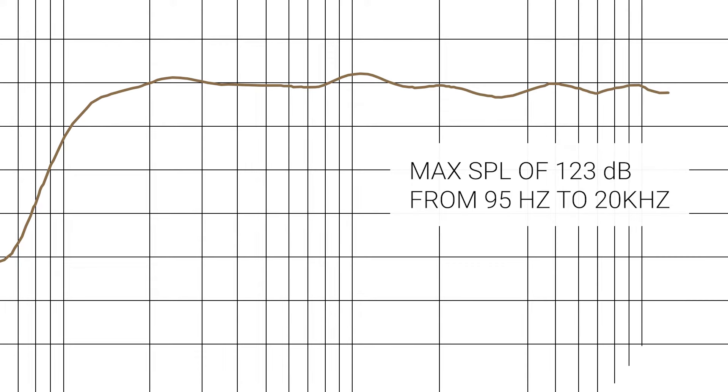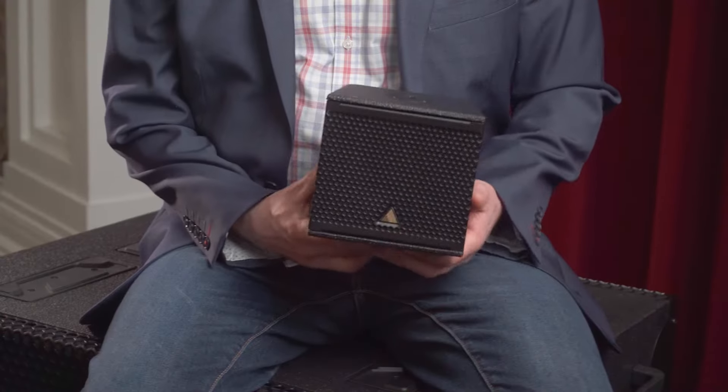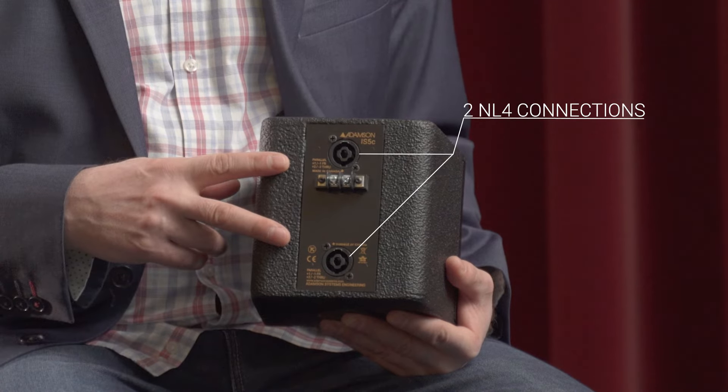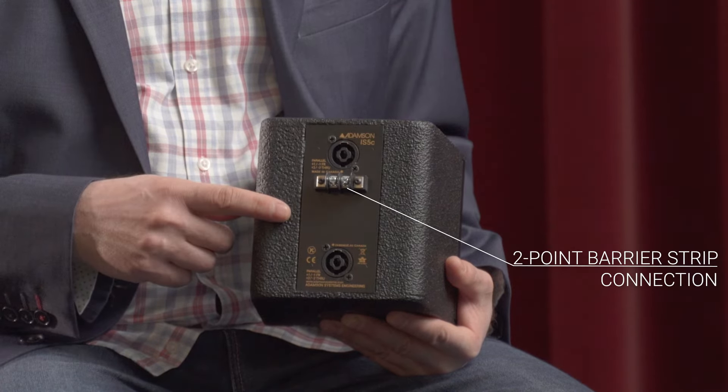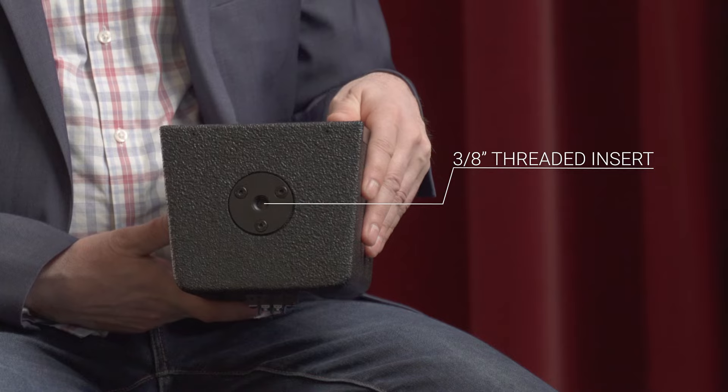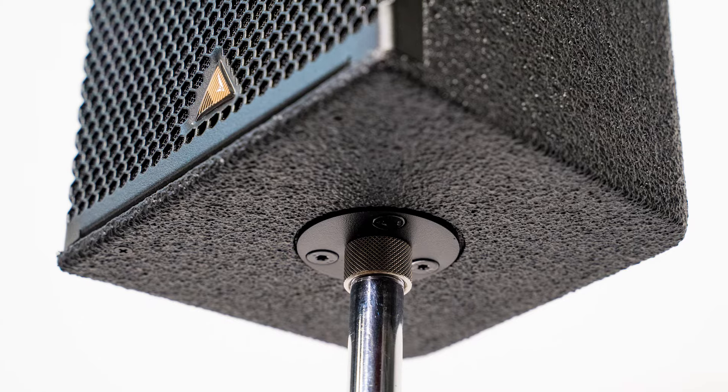Containing a single 5-inch coaxial driver, the 16-ohm IS5C exhibits a 95-degree conical pattern with a max SPL of 123 dB from 95 Hz to 20 kHz. Each IS5C has two NL4 connections as well as a two-point barrier strip connection. The integrated rigging system consists of two mini SLR discs, each containing a 3⅛-inch threaded insert, making mic stand mounting simple.